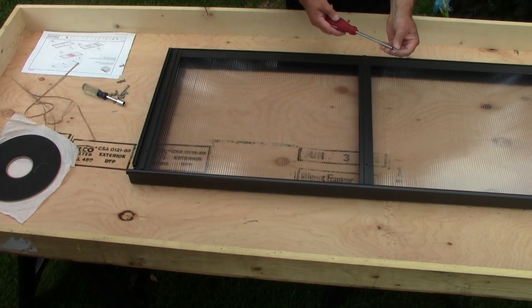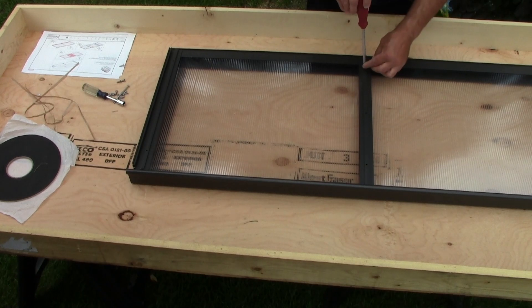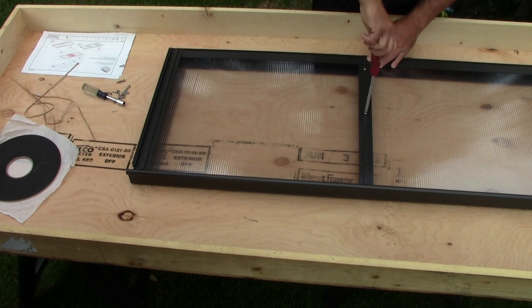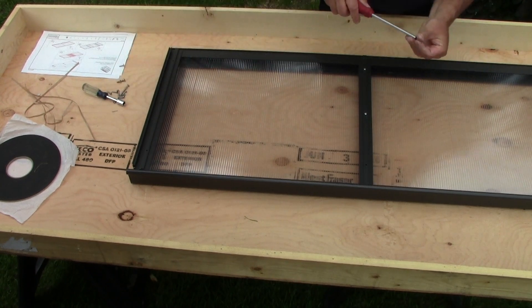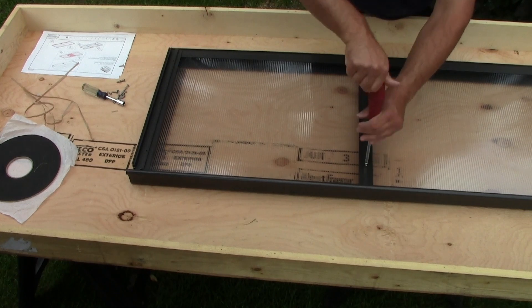To secure the glazing cap, use the number 8, 5/8-inch screws that are provided in the roof vent bundle. Make sure your glazing cap is properly secured and down to the gutter, perfectly aligned. Then you can secure your screw on each bar.